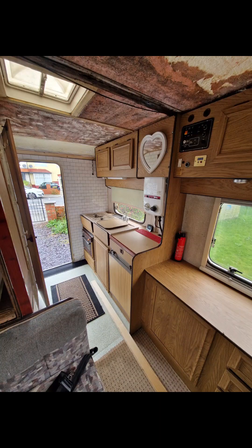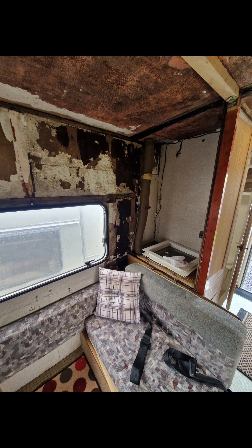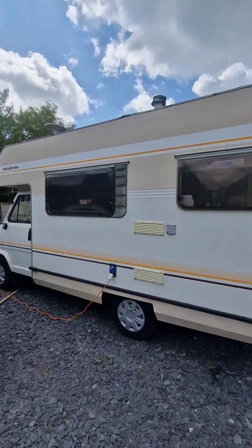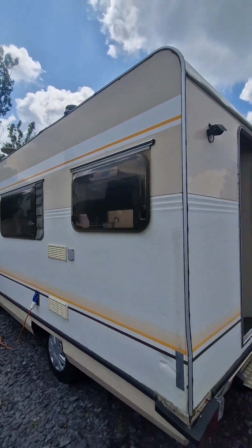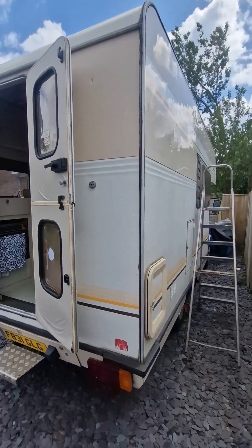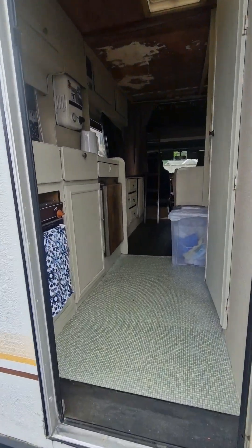I thought I'd give you all a little look around so you can see how far I've come from day one and how much more I've still got to do before I get out on the road in it. Here she is. She's a Talbot Highwayman on a F-plate, which is 1989. Rear door entry. The ladder's still there because I've been checking for no leaks on the roof, because that was a big issue when I bought her. In we go.